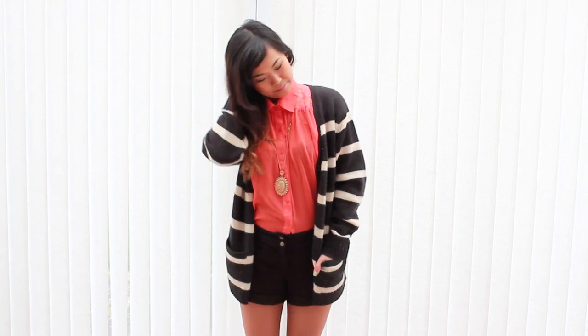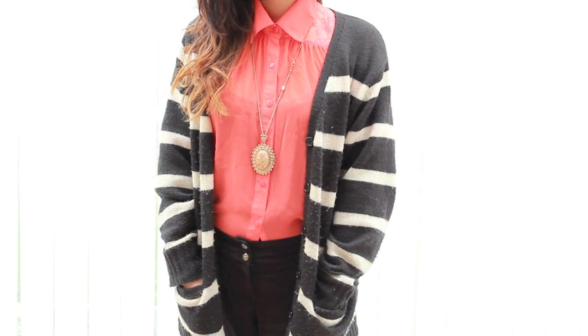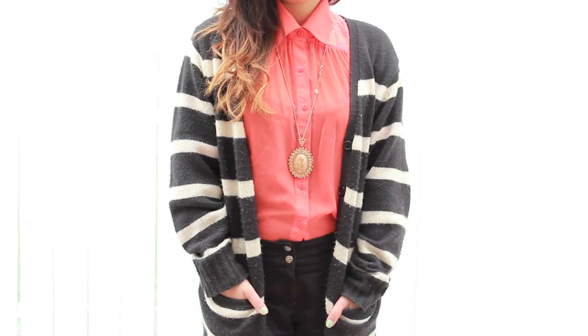For this look we're really going to hit the neon trend on the head. Instead of wearing a big bright neon outfit, I decided to pair this black and white stripy cardigan — it's a very slouchy, comfortable cardigan — but the neon shirt underneath helps bring out the colours and stops it looking boring. I just really like this big pop of colour. If you're scared of wearing neons, a great way is to just layer it up with a darker piece over the top.